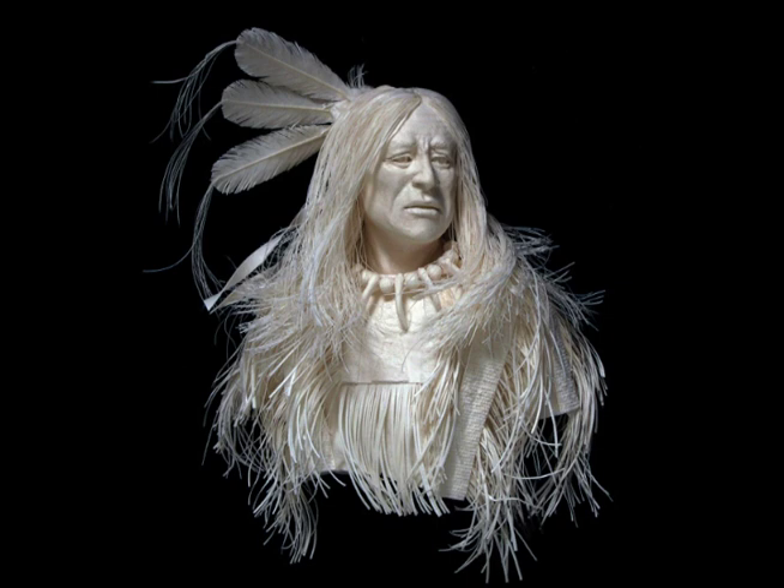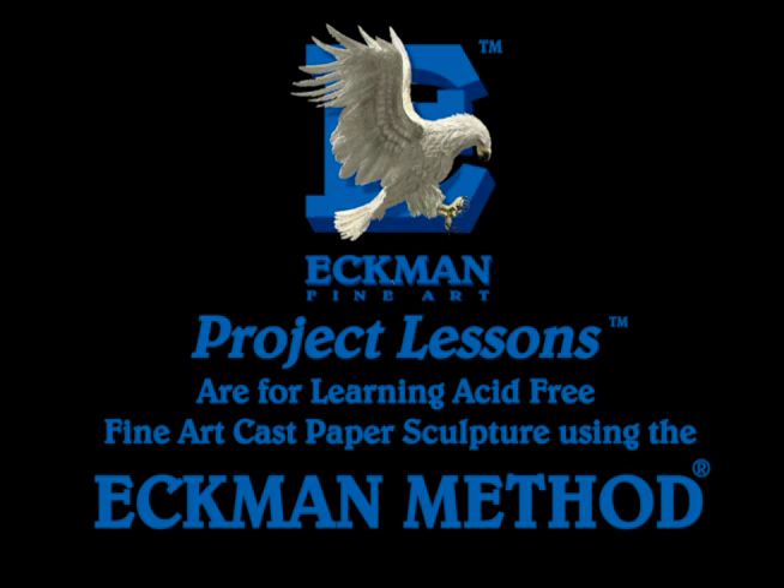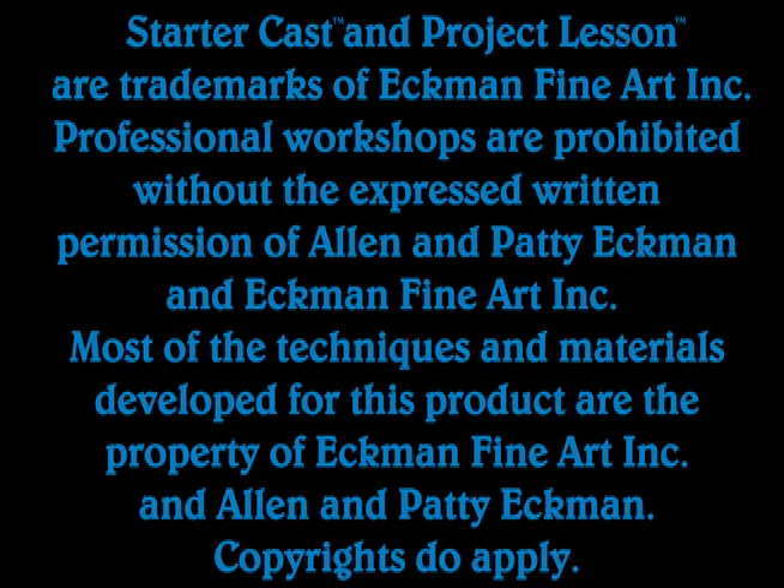This is 3COOS, a project lesson by Alan Ekman. Project lessons are for learning acid-free, fine art cast paper sculpture using the Ekman method.